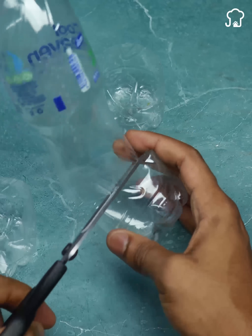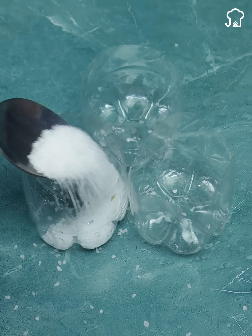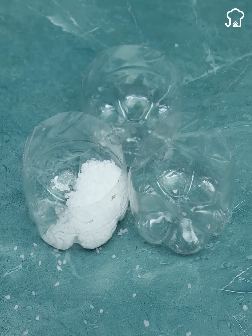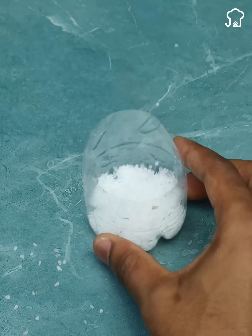After separating the bottles, I'm going to add a quantity of coarse salt. The salt will contain the smell and keep it active for longer. I'm going to make several to use in different areas of my house.